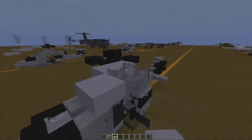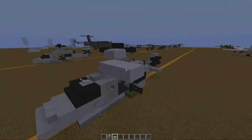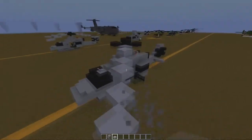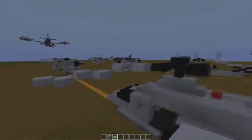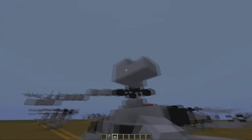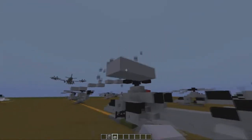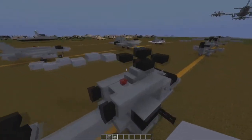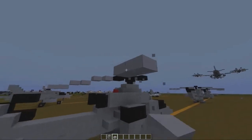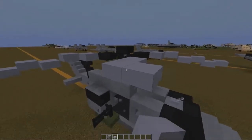We're going to put two going diagonal, drop down a slab and put another two. Then drop it down again and put another two — like that. It should look like that. Do that on all of the propellers — like that. Let's do it on the other side as well, like that.